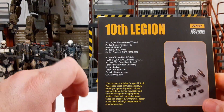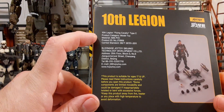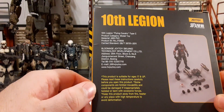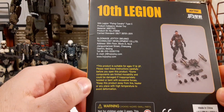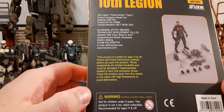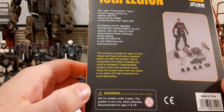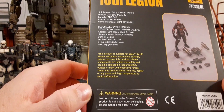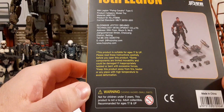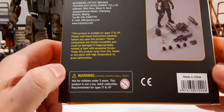You can pause to read the back if you'd like. The first paragraph is the product information, the second is information about Joy Toy, and the yellow paragraph has some additional recommendations. At the bottom we have a warning for choking hazard for children under the age of 3. These are adult collectibles recommended for ages 17 and up. We also have the UPC here and these are made in China.